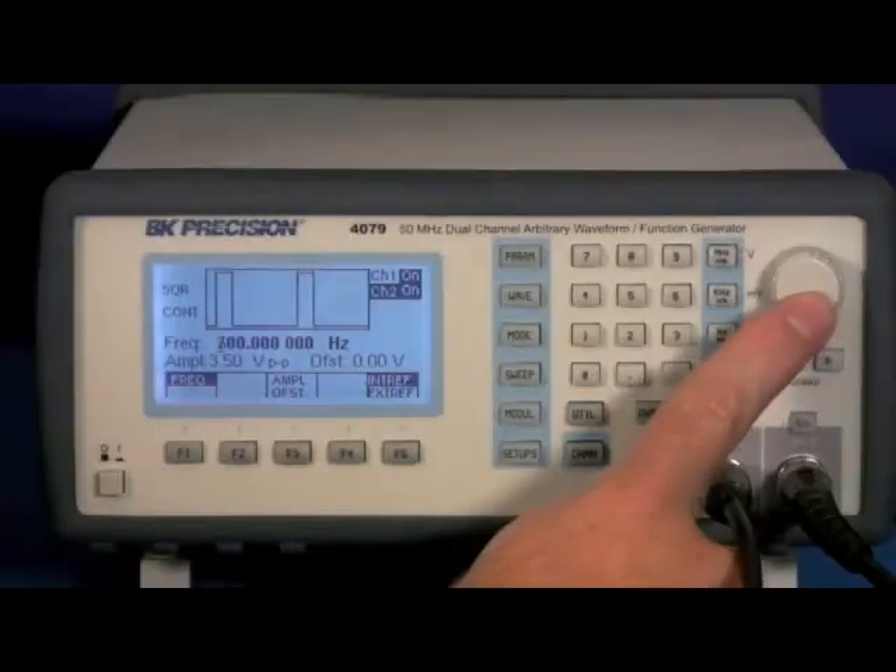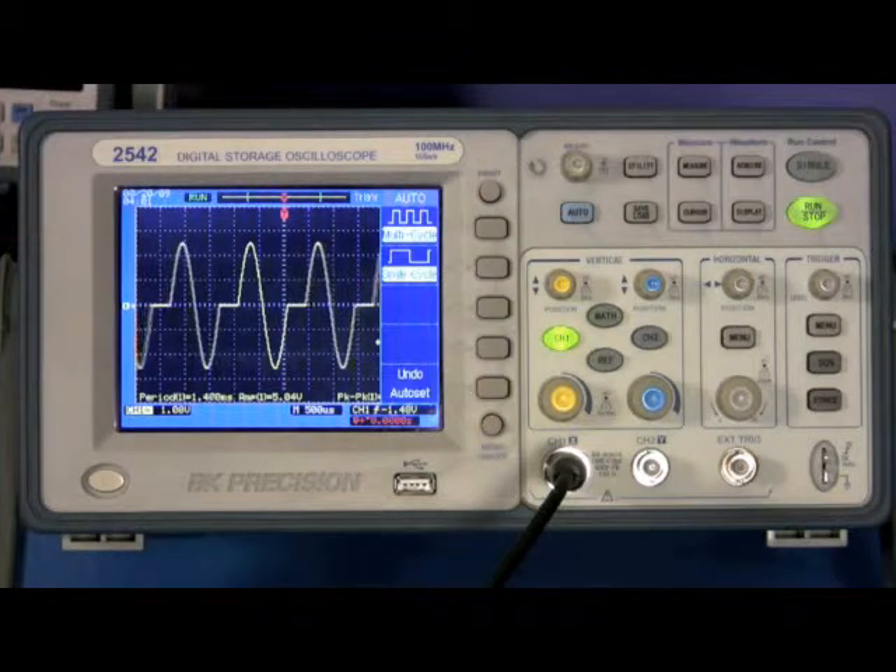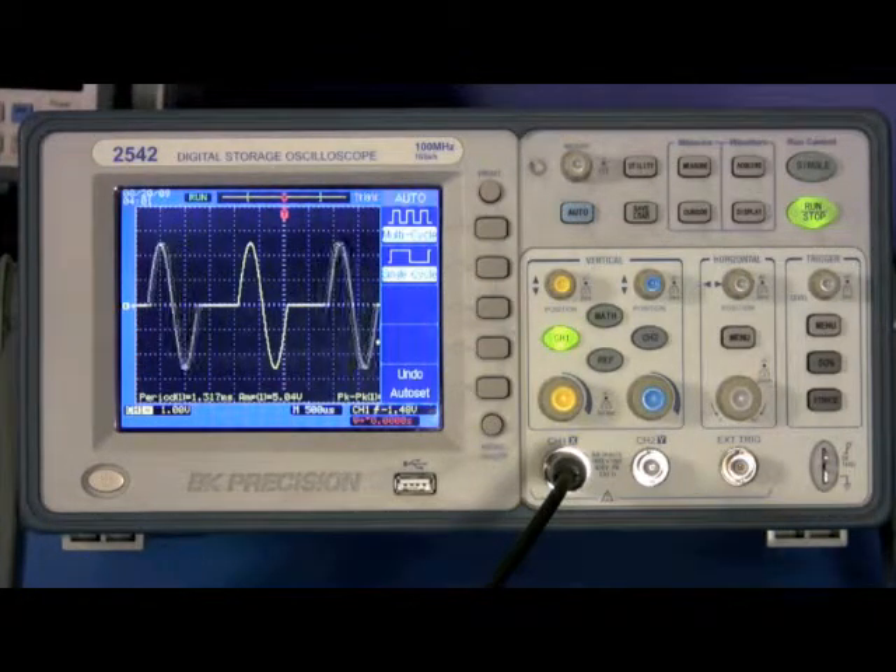As I change the Channel 2 trigger frequency, you will see the output signal of Channel 1 changing accordingly. The amount of time between each waveform corresponds with the frequency of the trigger signal.